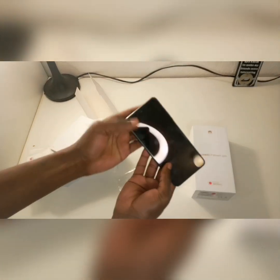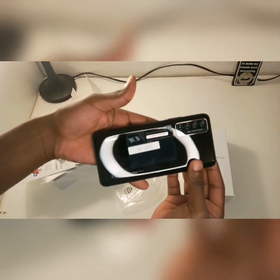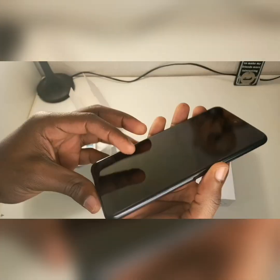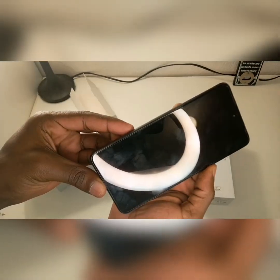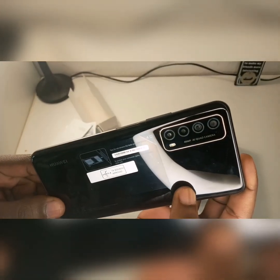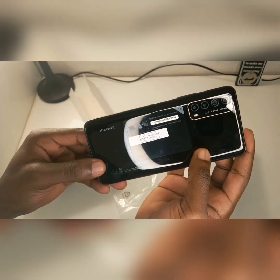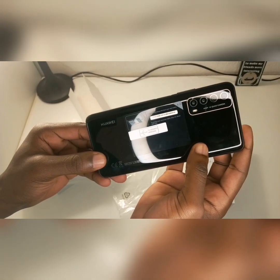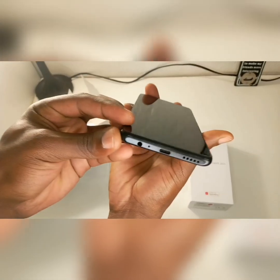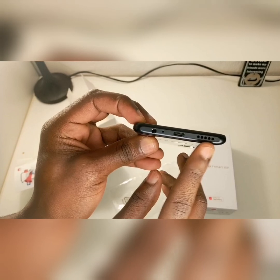When you open the phone it is of course midnight black. It comes with a quad camera — four cameras each with different pixels. One is 8 megapixels, another is 48 megapixels, and then two 2-megapixel cameras.